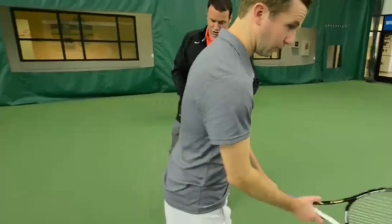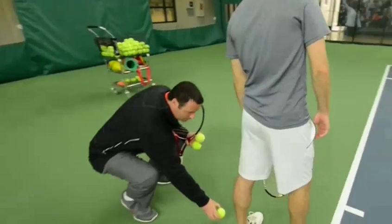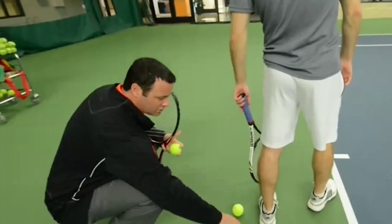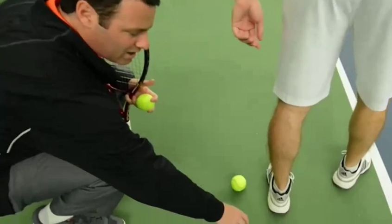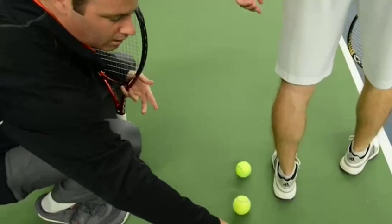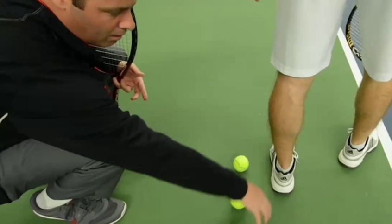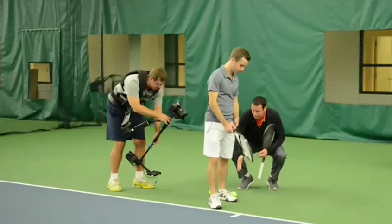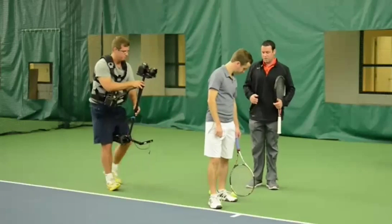So that's your normal service position. We put one ball literally halfway between the heel and the toe of your shoe. The second ball just behind the heel, and then the third ball about half a foot behind your heel. So we have three distinct positions here to work on.